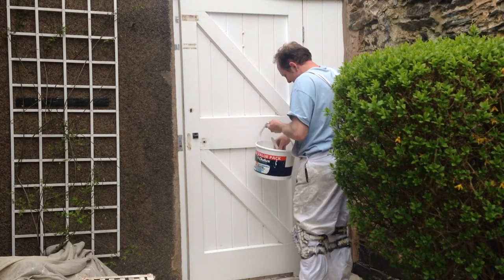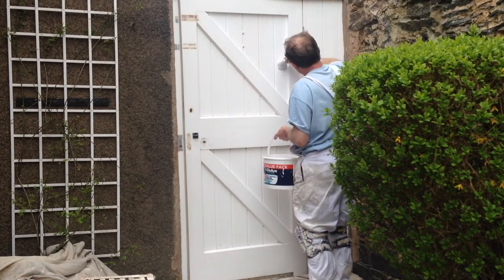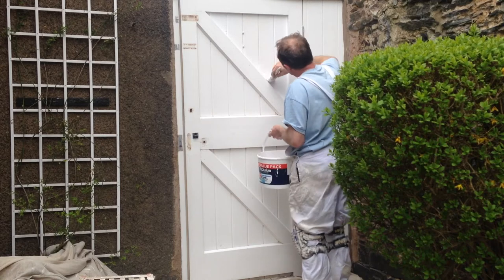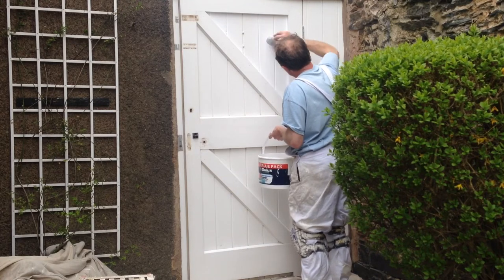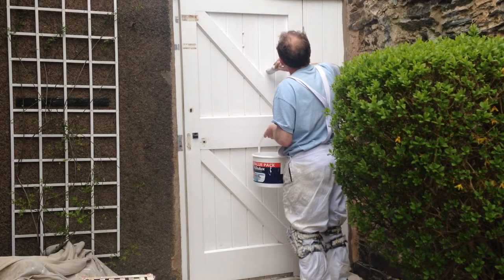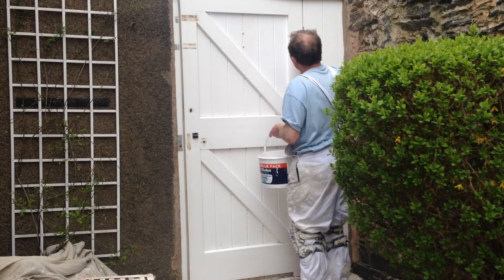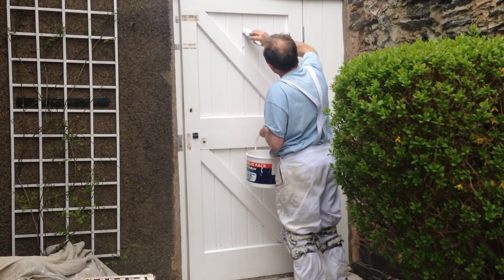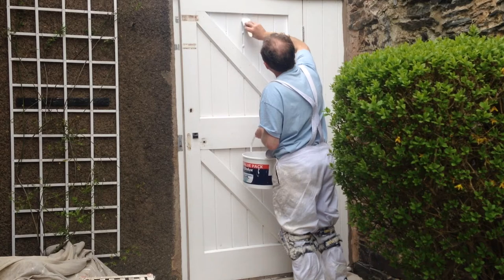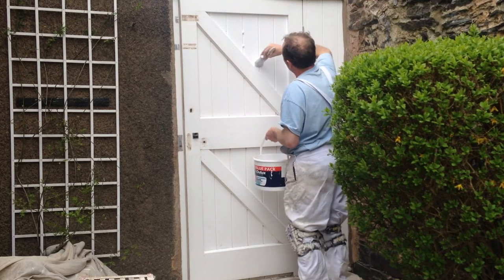Just make sure you're getting all the nooks and crannies. You might find that you need to put a bit of turps in — just a bit — so it's easier to use. As you can see, when I've done it, I'm going up and down, not across — that's right down with the grain of the wood.